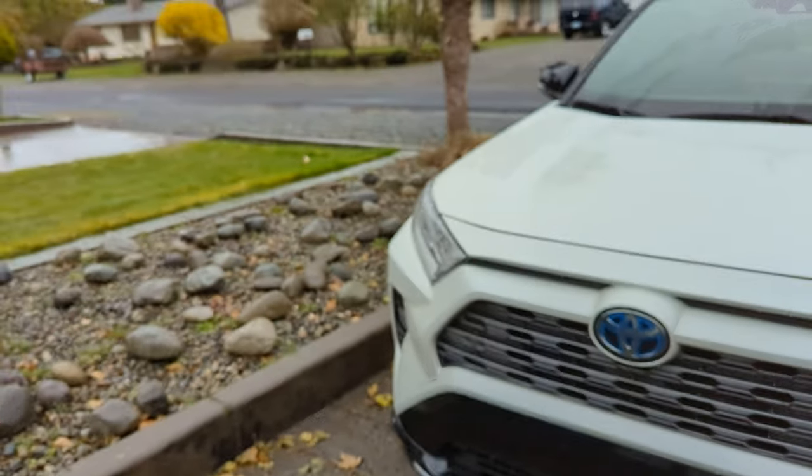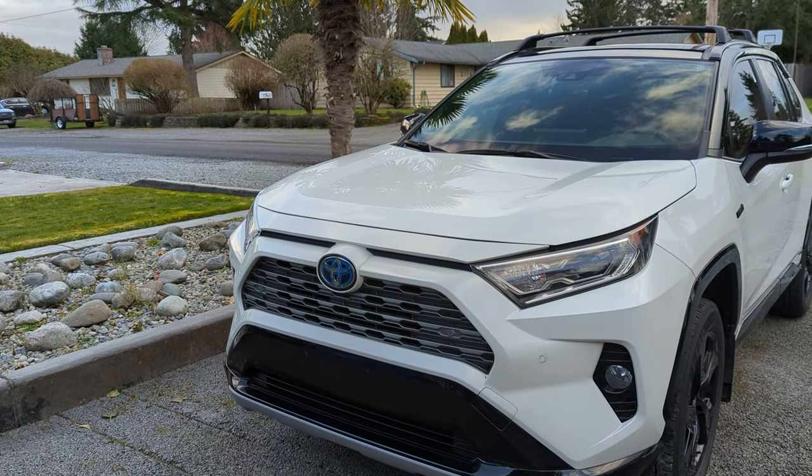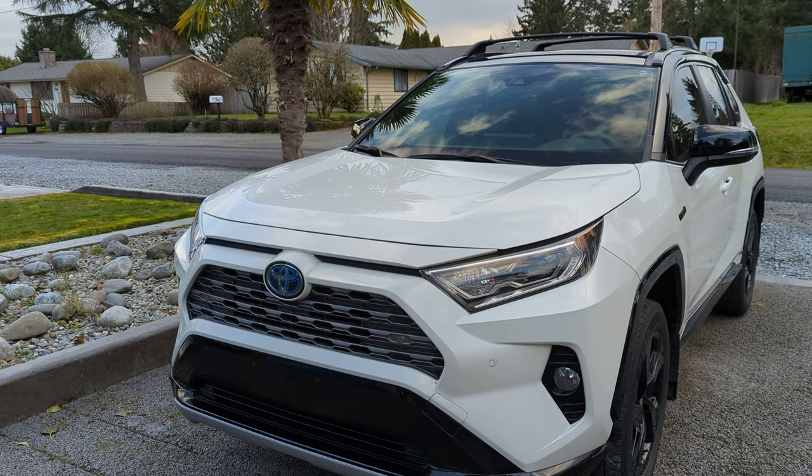Front license plate? Without the front plate, I think the front of the vehicle looks more appealing. Make sure you check with your local laws before doing so. Also, if you can catch it earlier, tell them not to put it on so you don't have two holes in the front from the screws like I do.